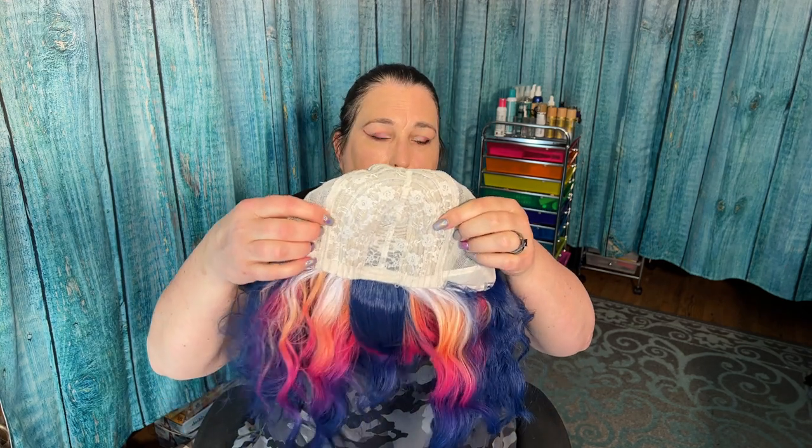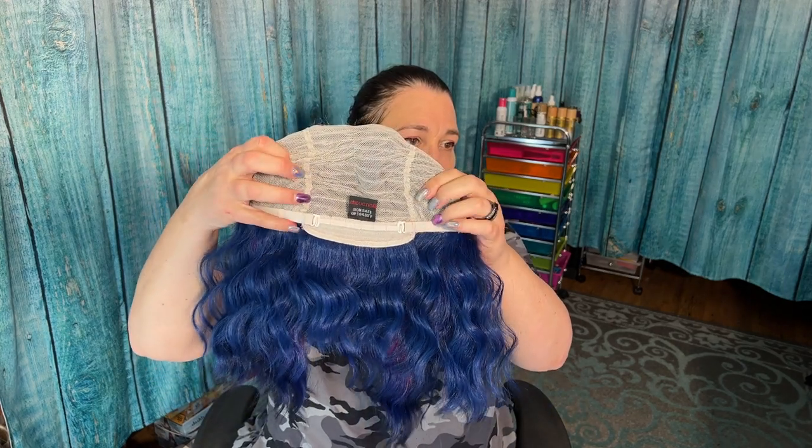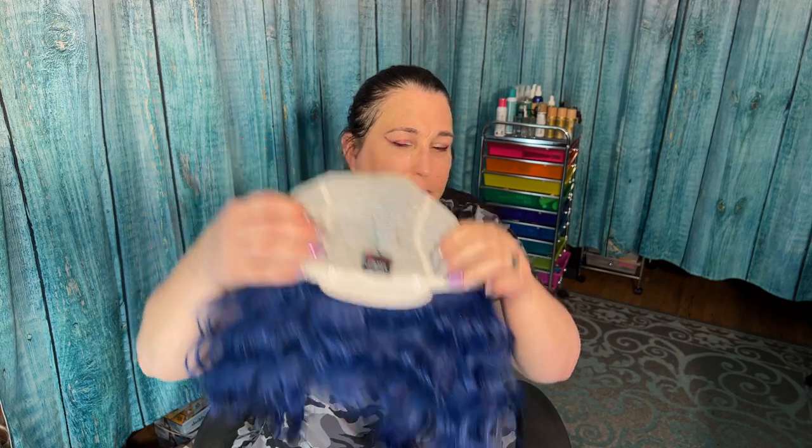I'm going to show you the inside of the cap. It's a light cap and it is a closed cap. No combs — which is fine. There are elastic adjusters, though, if I can get my fingers in there. So you will need something to keep it on your head.